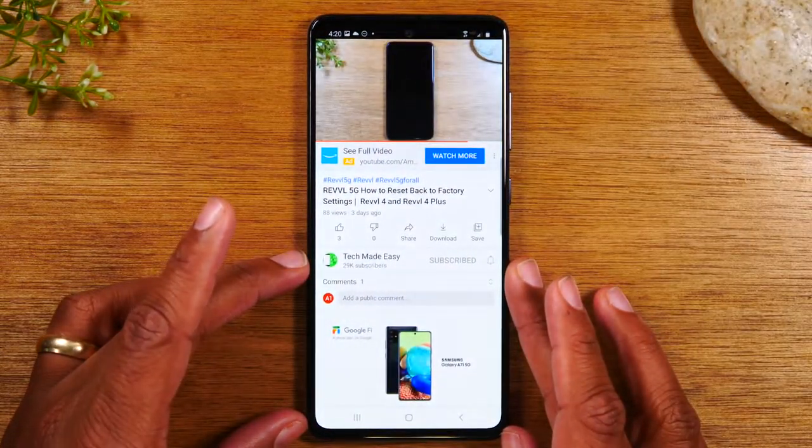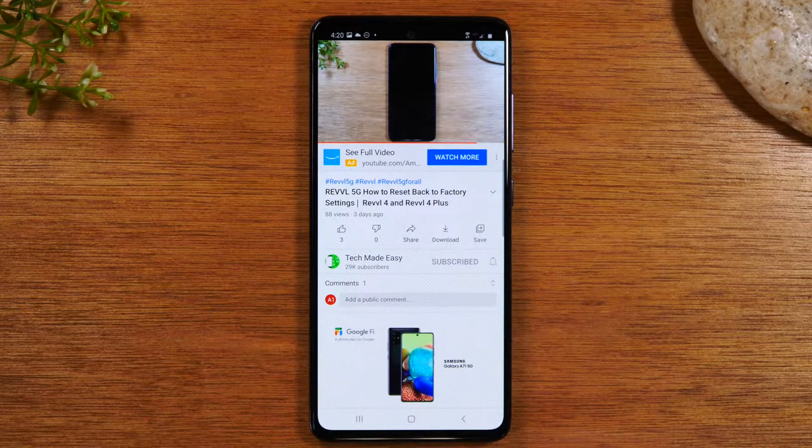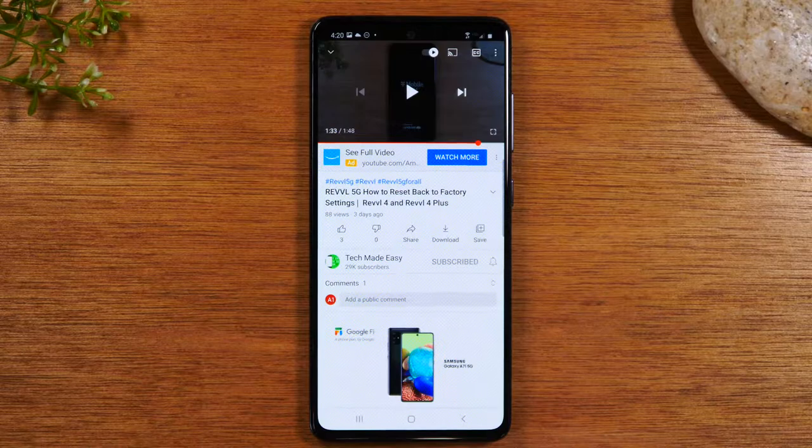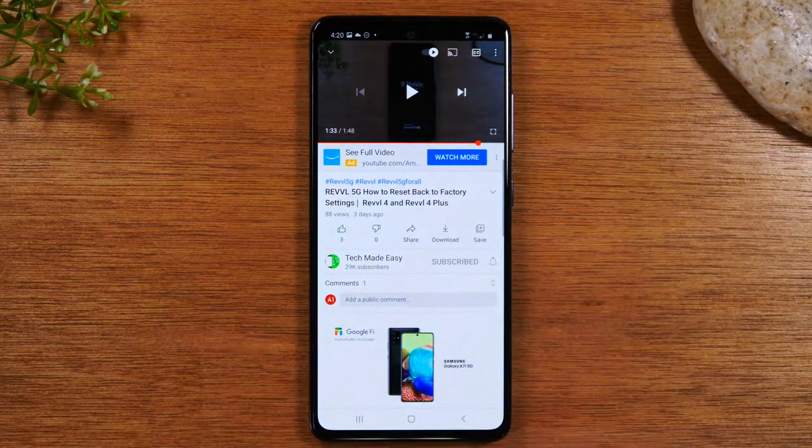Now there's one other way to multitask and I want to show you that as well. In the first method I showed you, you're running two apps on the same screen with both apps evenly the same size. The other way to multitask is you can have a video open in what's called a pop-up view — a small screen that you can move around.